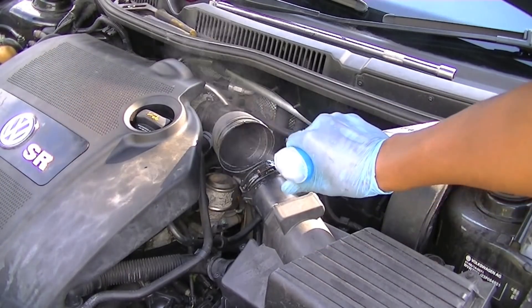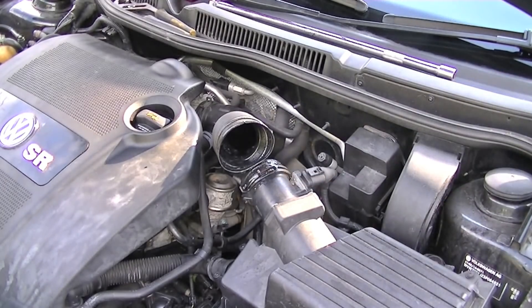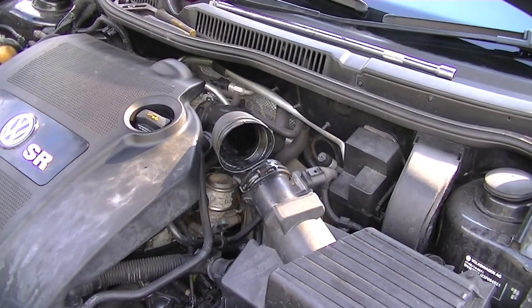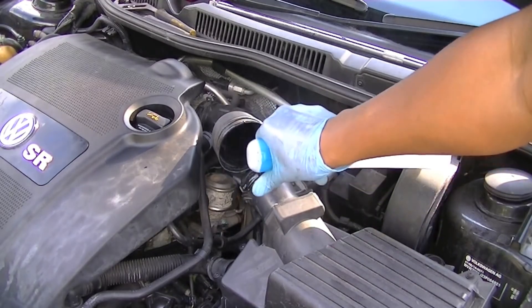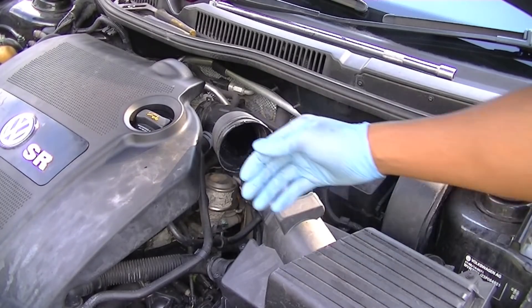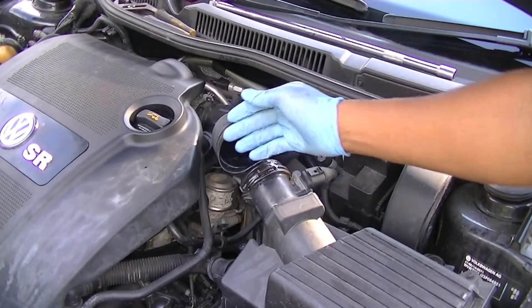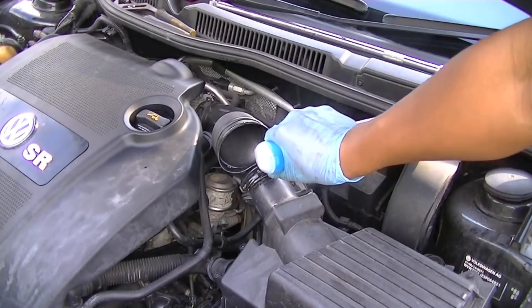I've had people ask me whether this works the same on petrol or diesel engines. The answer is yes — virtually any combustion engine will give you the same effect. It'll work on any of them exactly the same. Just remember to spray frequently, and when you hear the car dying, stop spraying and ease off.